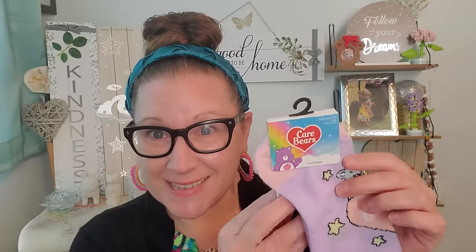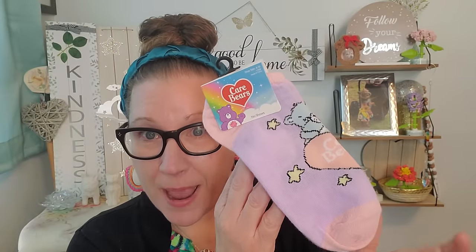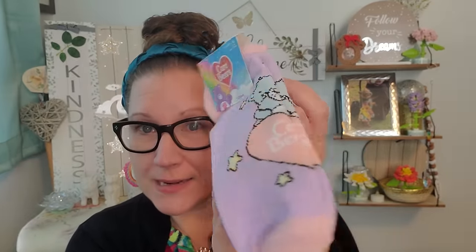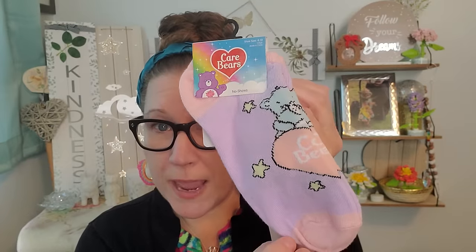Then I found these and I haven't seen these out in such a long time, so I'm happy to see that they're back. I love the Care Bears, Cabbage Patch Kids, Barbies, Rainbow Brite, Punky Brewster — all of them. The Care Bears no-show sock, shoe size 4 to 10. I love these and the pastel look on them — there's the beautiful blue Care Bear sitting on a heart that says Care Bears. Really cute, gorgeous little set of socks, and I like those thin ones for the summertime.